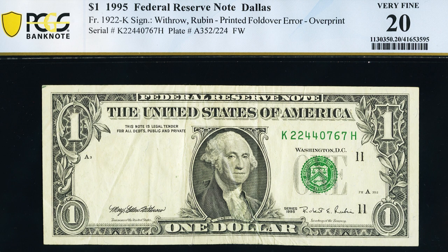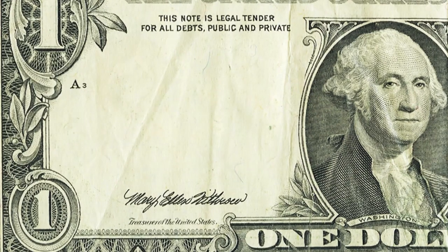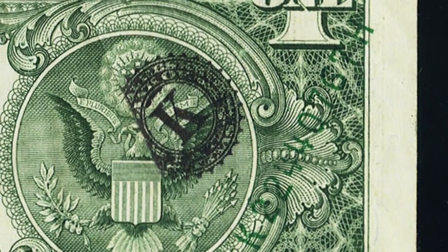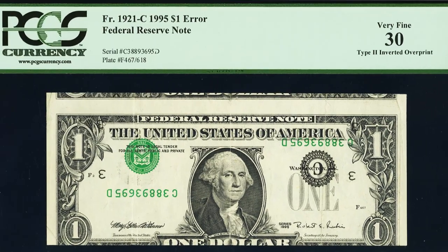Here's a 1995 one dollar bill in very rough condition — creased up and folded over, so definitely don't do that to your bills, especially if you find an error. This is an awesome fold over error with an overprint on the back. The seal and serial number are missing on the front, but on the back we'll see that black seal and serial number blending in with the green back printing. This bill sold for $240, graded by PCGS.